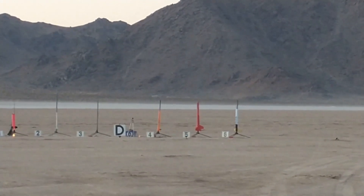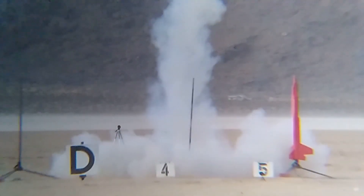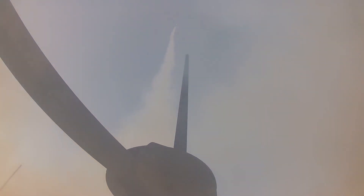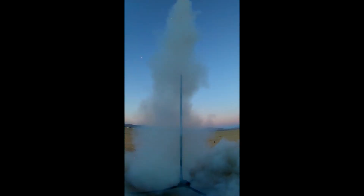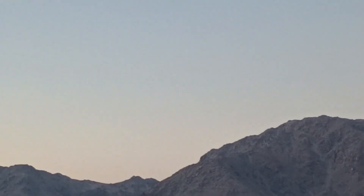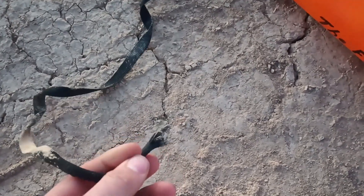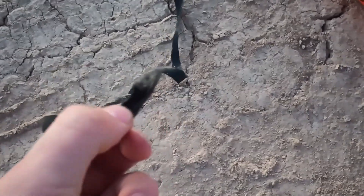Launching the Fireball on pad P-4. Most of the rocket was easy to find, but a damaged shock cord meant that the aft section had fallen some distance away. The shock cord ripped, so I still had to find the fin section. I'm out here in the middle of the desert, pretty much nothing all around, looking for the fin section of my rocket, the Fireball.